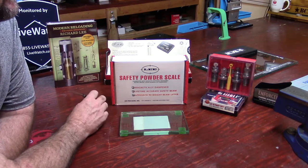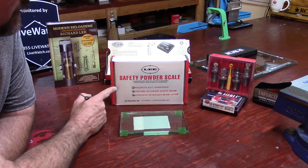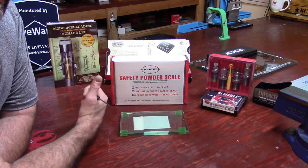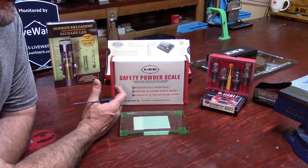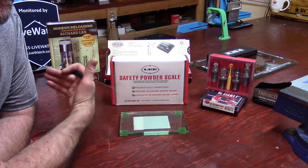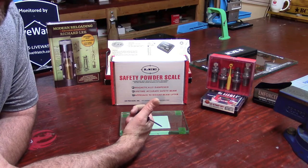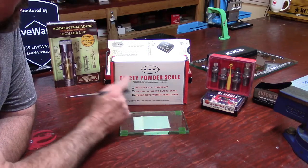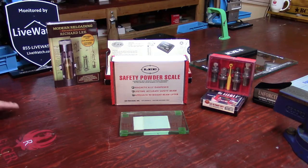When I was really thinking about bringing Lee onto the channel, this was one of their products pushing me toward that. Out of all their products — first their dies, which were the first Lee products I kept while getting rid of others — I believe Lee brings the best value for the buck. Then there's the Lee Classic Cast, the Lee Deluxe Perfect Powder Measure, the Lee Auto Bench Prime, and this scale right here.